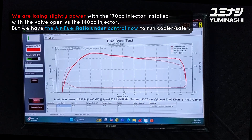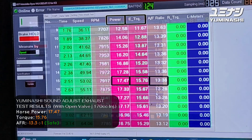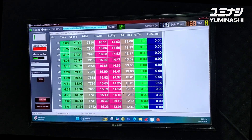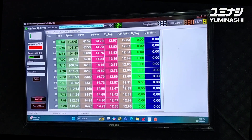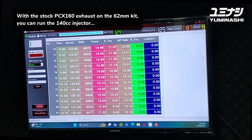Keep in mind, we are running tests with a tuned, open exhaust - not with the stock exhaust. With the stock exhaust you can run the original injector, no problem.